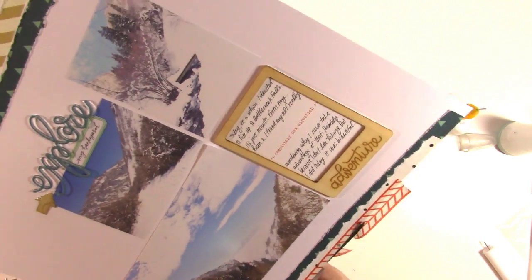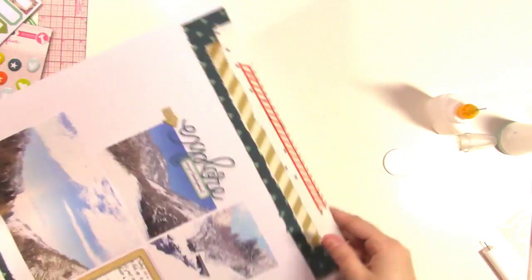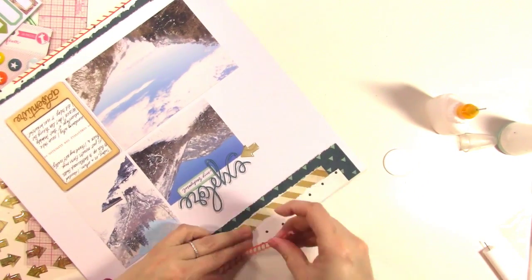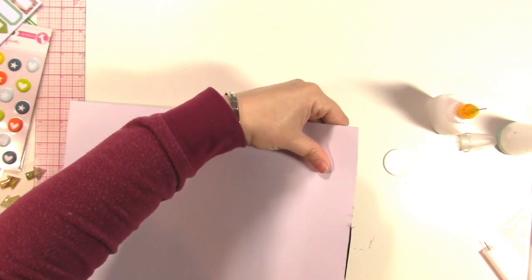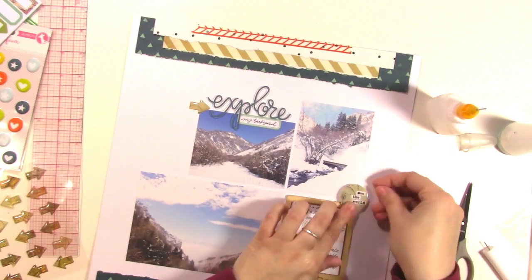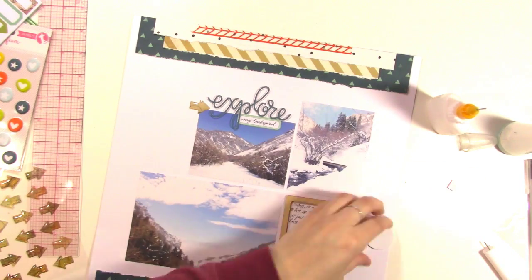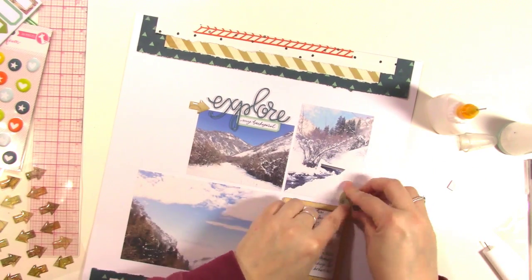Now I'm putting on the washi tape — I'm just adding a strip basically to the top and bottom. I used one strip of washi tape, cut it in half, and used part of it at the top and part at the bottom, then used my scissors to trim up the edges. I like the way that ends up just bringing in another pop of color. It would have been fine to stick with the neutrals and blues, but I like the pop of red in here.